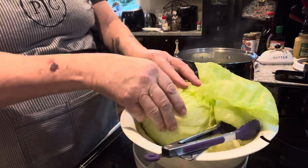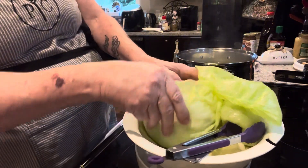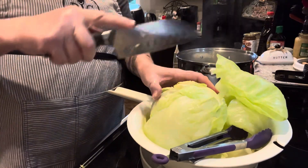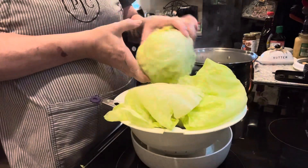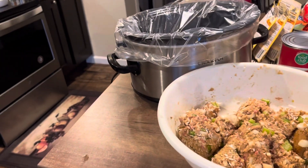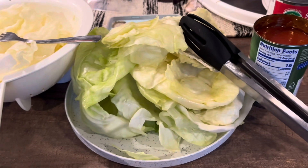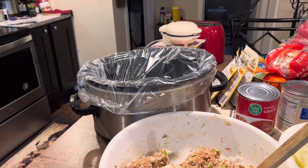Nobody showed me how to do this — I had to learn how to do it on my own, over the phone. I would call my aunt and she would tell me how she did it and I figured it out. Okay, I've got my crock pot out, there's my meat mixture, here's my cabbage, and I've got some of my cans open. We're going to start the process of stacking and filling.